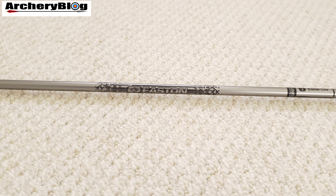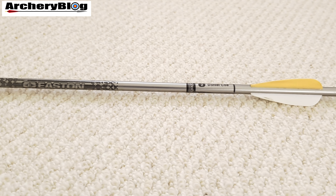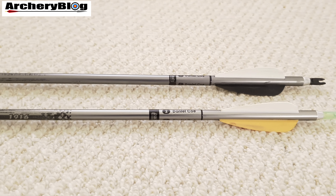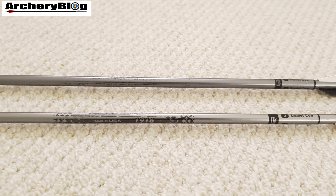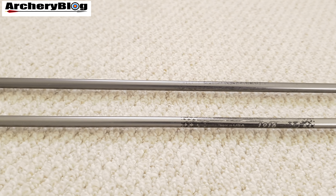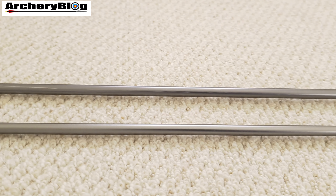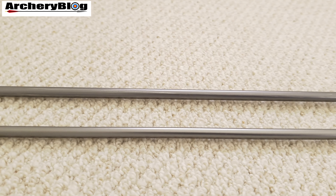A year after the war ended, when aluminium was finally available again, Easton continued his work on metal arrows, which soon led to his first trademarked aluminium arrow shaft — called the 24 SRT-X.